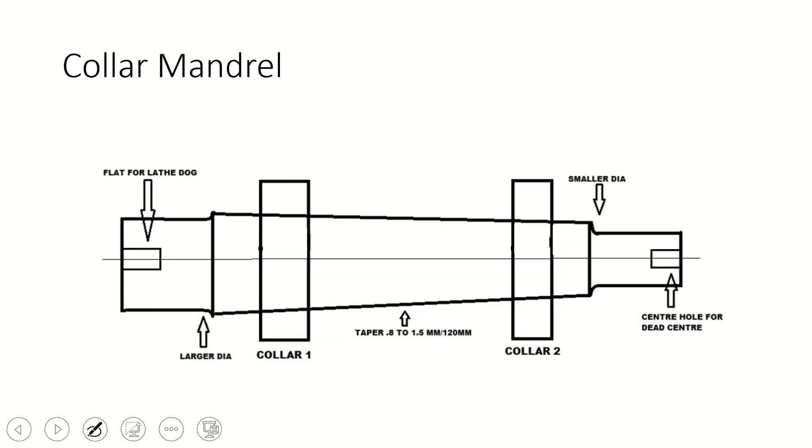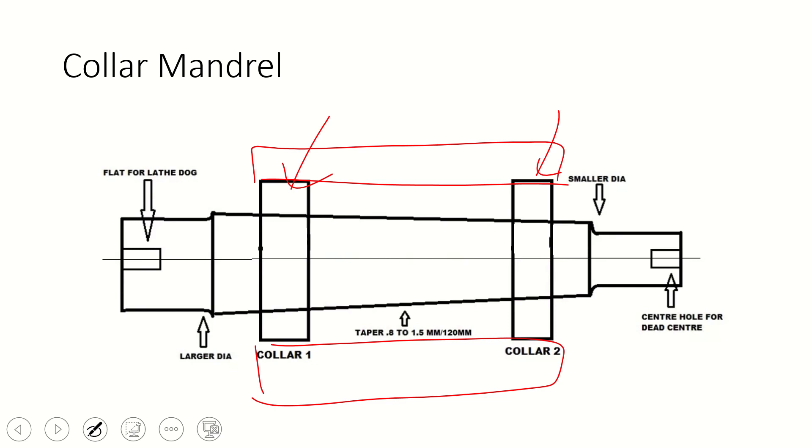The collar mandrel has two collars fixed on the mandrel — collar one and collar two — and the job is placed over the collars. The main purpose of this type is to reduce the weight of the mandrel. The taper diameter is just 0.8 to 1.5 mm, which is very small. The job is placed over the collar just to reduce the weight and cost of the mandrel. If we used a solid bar, the cost and weight would be much higher, so this type reduces both.